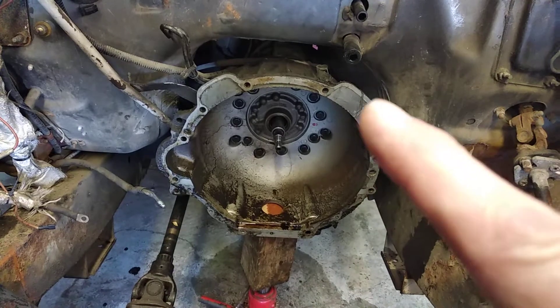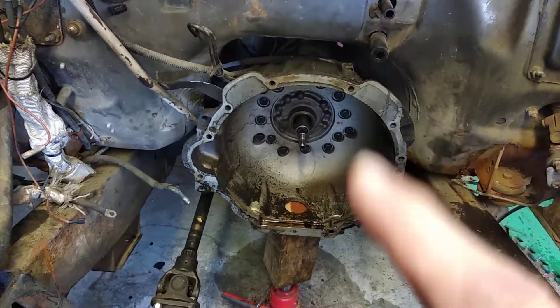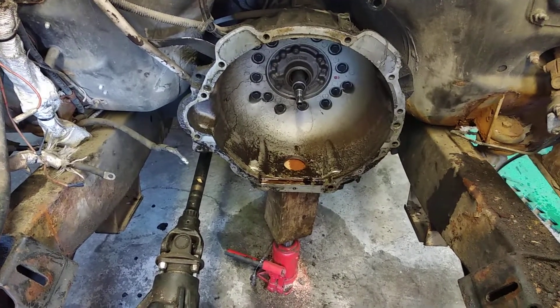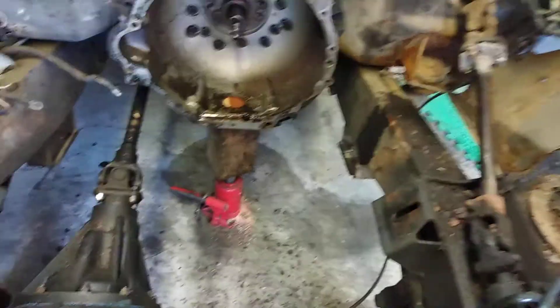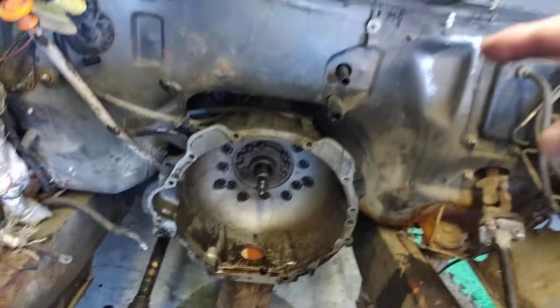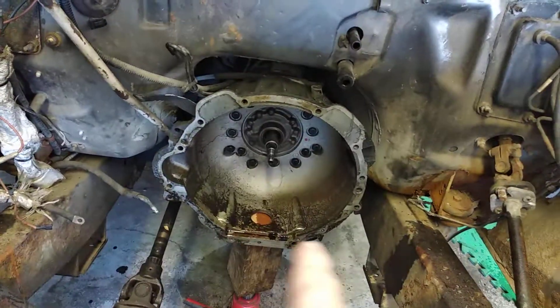It's all these bell housing bolts — they were a pain to get at. You really do have to take out the engine mounts, lower the engine down, and then you have a little bit more room on the firewall to get wrenches and sockets in there.